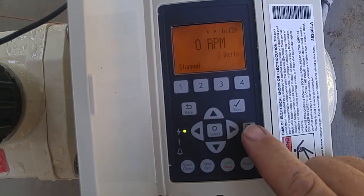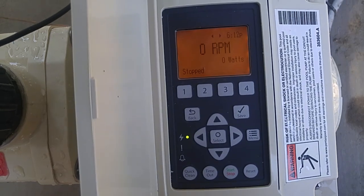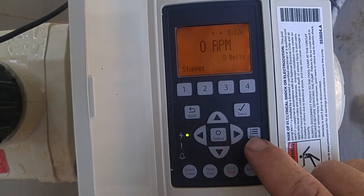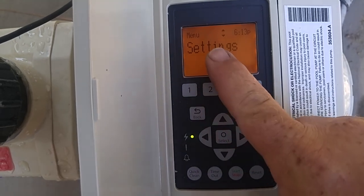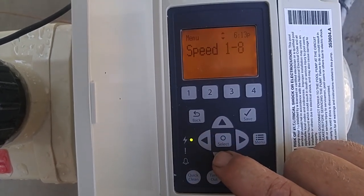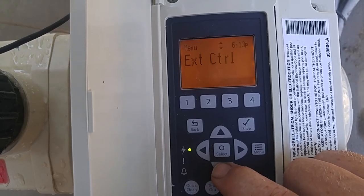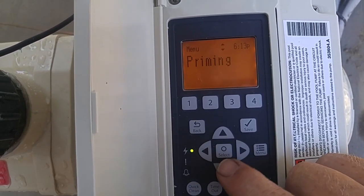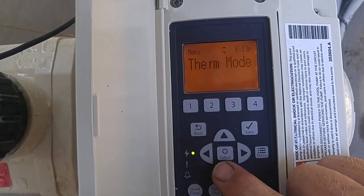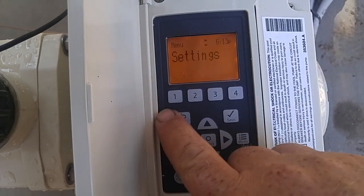Let's start out by hitting the menu button. Right now nothing's on — just the power is on. So we're going to hit the menu button and go through our settings. We have settings, speeds one through eight, and I'm hitting the down button to scroll through this menu. We have external control, features, priming, and also therm mode, which is new. That's all the settings for this.